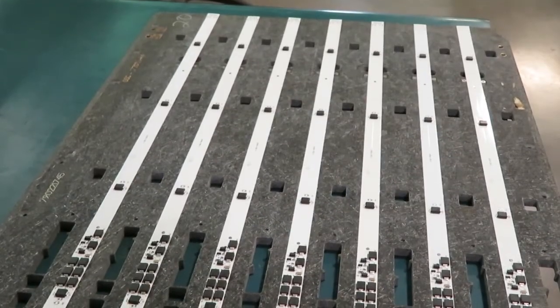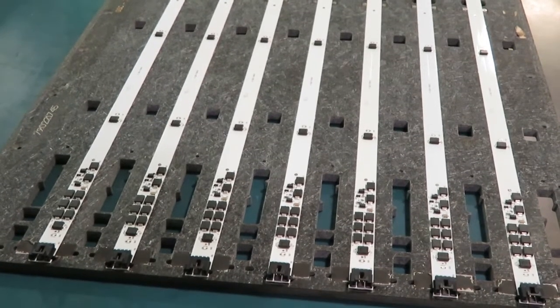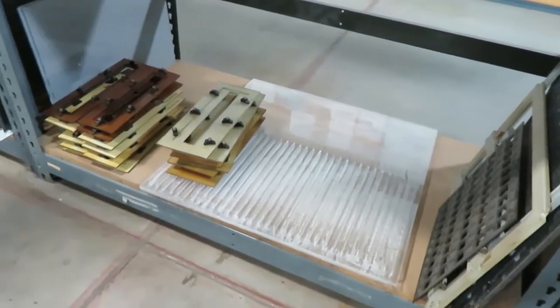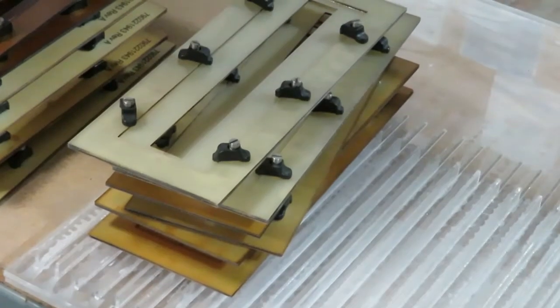It is machined from Durastone, a material that can go through the 260 degrees C reflow oven thousands of times without degrading. These composite material fixtures are also used to carry boards through the SMT process. You can see the darkening effect from many trips through the reflow oven.